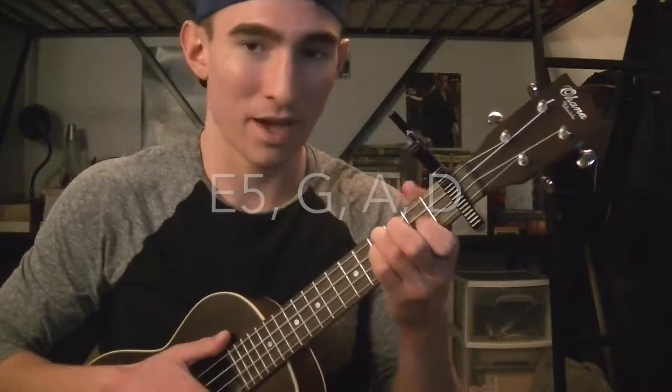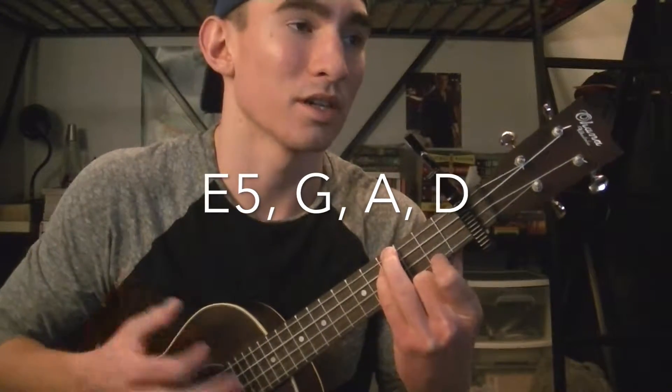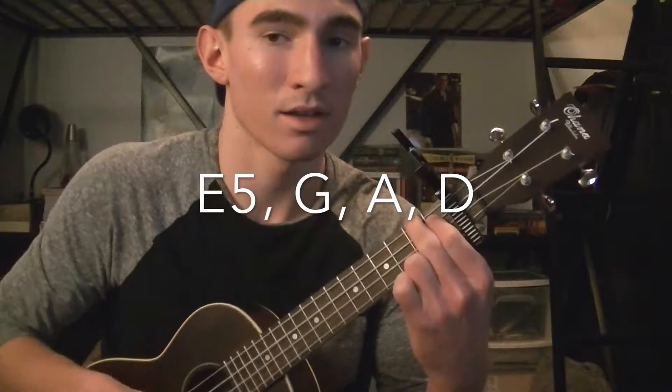The chords for the instrumental are E5 — it's going to look like that — to a G, to an A, to a D.